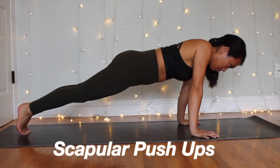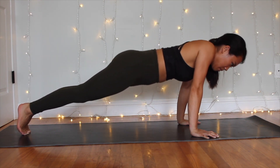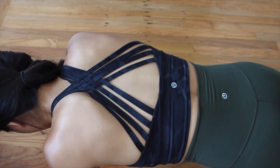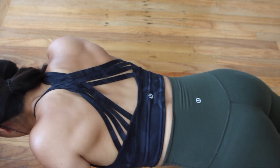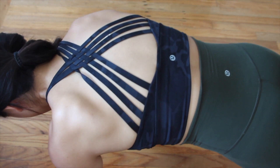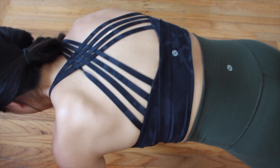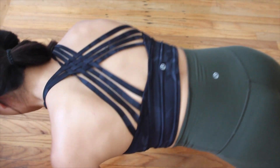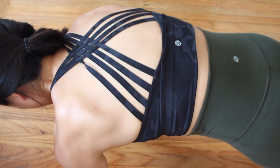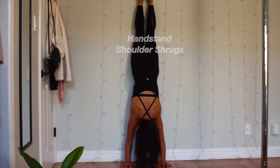The third exercise is scapular push-ups, one of my favorite conditioning exercises because it really targets and engages shoulder muscles and helps with mobility and coordination. The scapula, also known as the shoulder bone or shoulder blade, are the two triangular bones on the upper back. Try to squeeze your two scapular bones together as if there's an invisible finger in between them — aim for at least five and ideally ten reps. A common mistake is micro-bending in the elbows, so keep them straight and only move your scapular muscles.